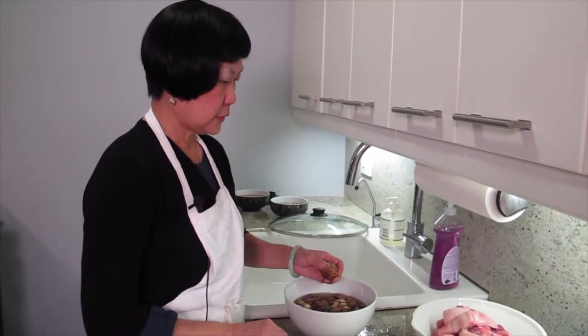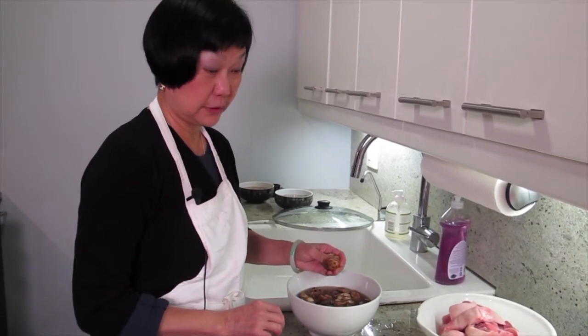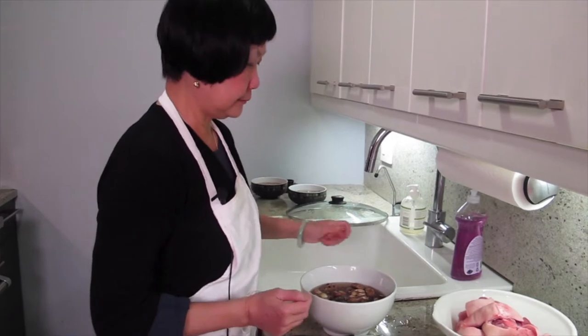What are we cooking today, Joyce? We are making something that you might think is weird. I'm making pig feet.